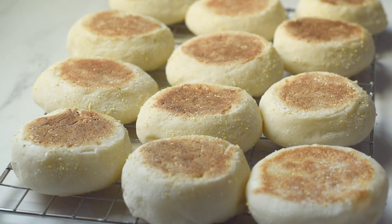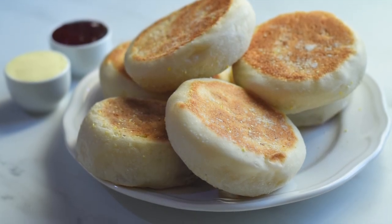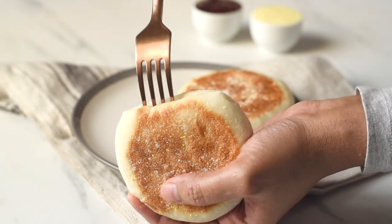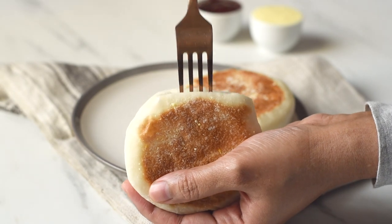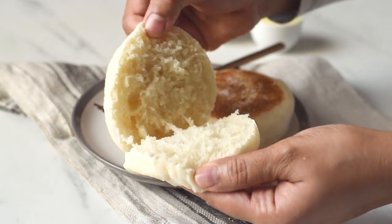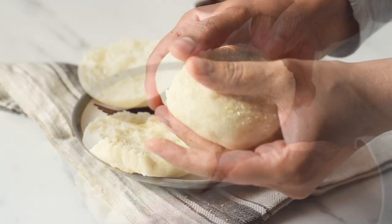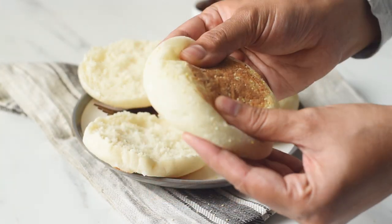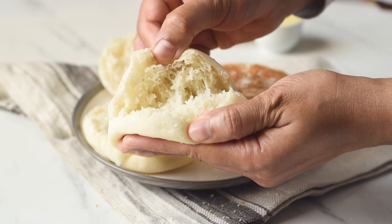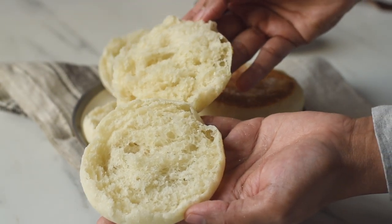Now let them sit and cool down completely. This cooling down is still part of the cooking process, as the steam entrapped within the bread will help it cook completely. Now they've cooled down — let's open these English muffins with the help of a fork. These English muffins are so light and airy, chewy and so tasty. Just toast them with some butter and have them with some jam, or turn them into a breakfast sandwich with a fried egg and sausage patty. Homemade English muffins are the best, and I can promise you that after you make these you will never want to buy store-bought ones again.